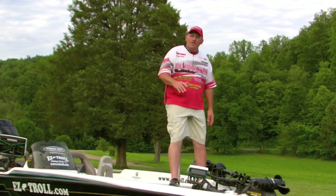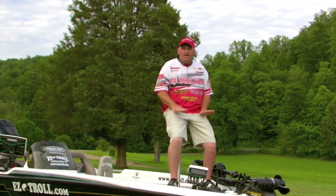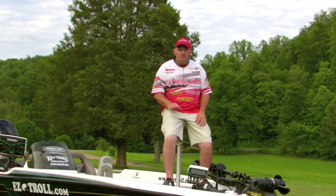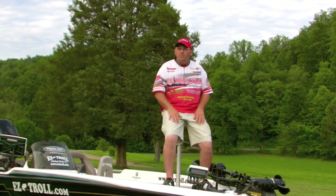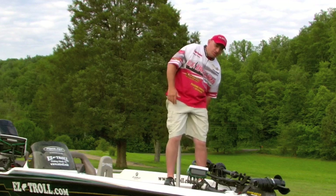Usually when I sit on it, you don't want to sit on it with your knees bent all the way down like this. If this is a seat that you're wanting for sitting on, don't buy it. It's not a seat for sitting down — bluegill fishing or floater fishing. That's not the way this seat's used. It's used for being serious and standing up.